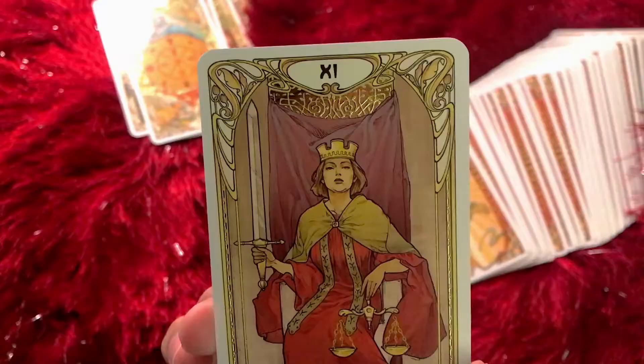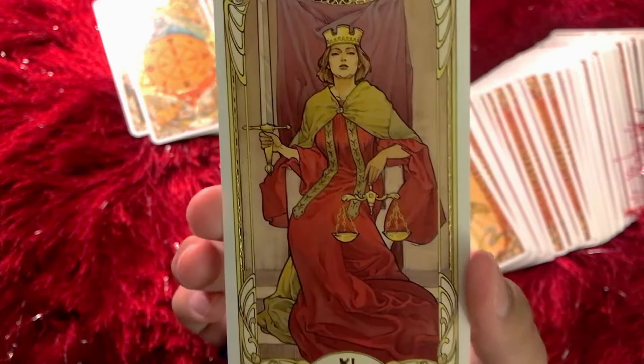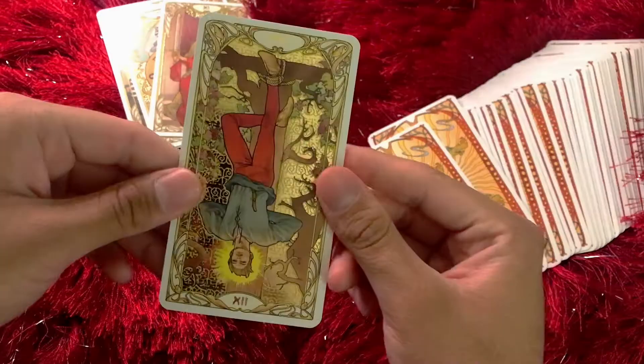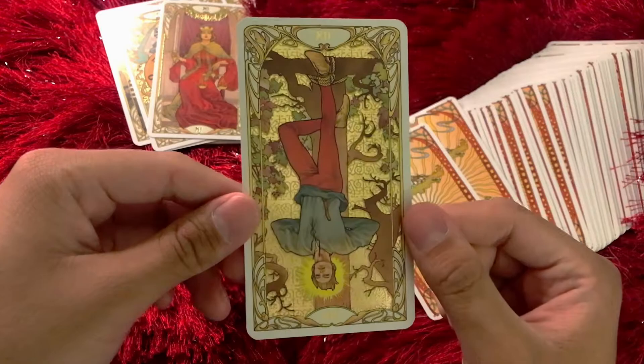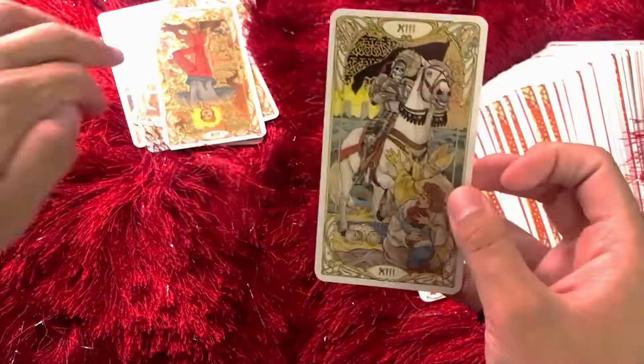Justice — my card, the Libra card. Look at her face. Righteousness. The Hanged Man — I love this aura around him, that new perspective he has going on, like that profound information he's found. And I love how intricate this card is, especially with the twigs in the background and the leaves.